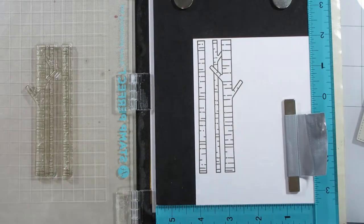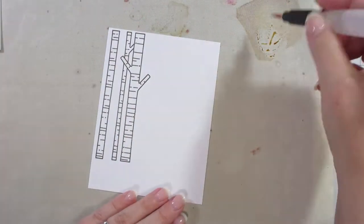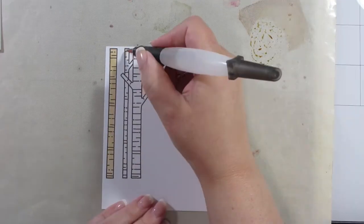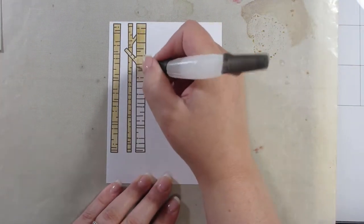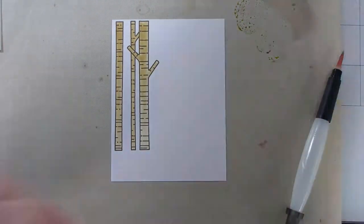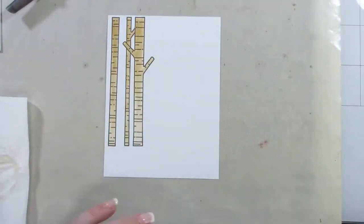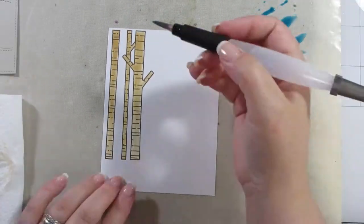I decided to bring in a Christmas stamp set because there are some lovely birch trees in it — I think it's called 'Joy All Around' or something similar. I'm actually going to use it in one of my Christmas videos as well. I stamped it again in the Vintage Sepia ink and I'm just taking some more distress ink to layer some color on that panel. I'm also going to use one of the backdrop dies from Lawn Fawn to create hills and a frame — you'll see that when I get to it.